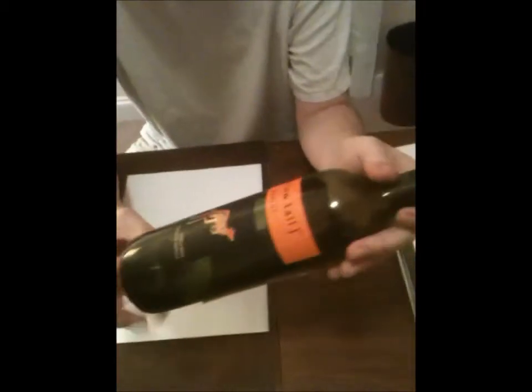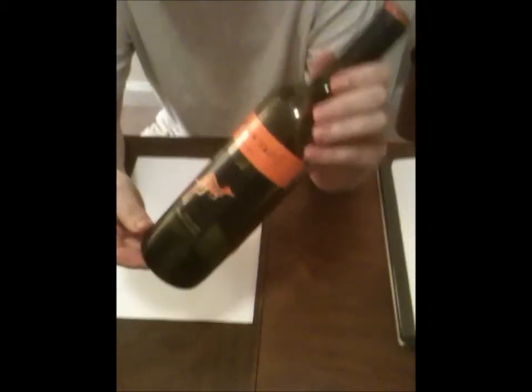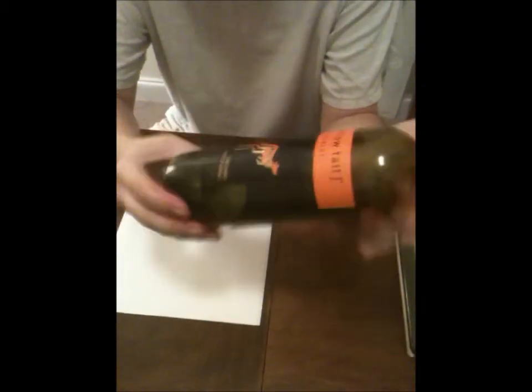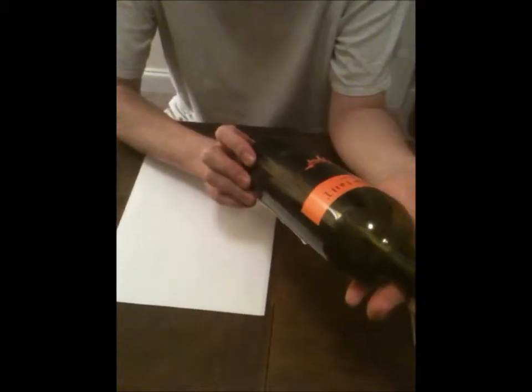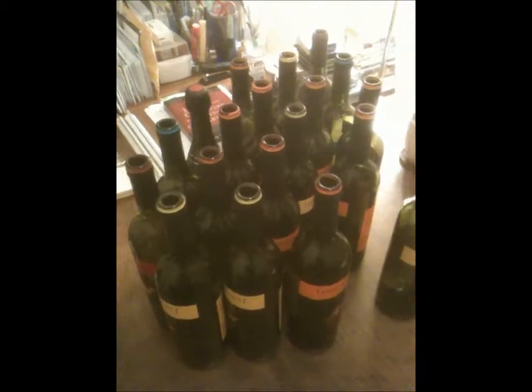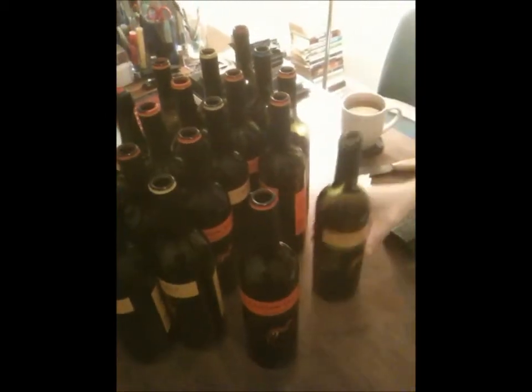Yellowtails? Uh-huh, and mostly you and I drink Yellowtail Merlot, and that's the orange label. It's a wine from Australia, and these are the ones I have yet to do. The orange label is the Merlot, the yellow is the Shiraz, the blue is a Cabernet Merlot, then there's a purple which is a Shiraz Cabernet.